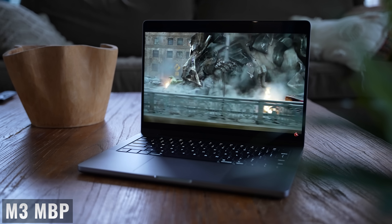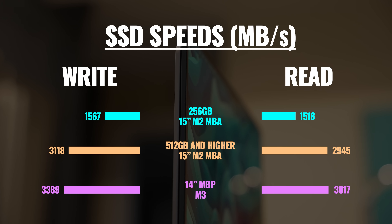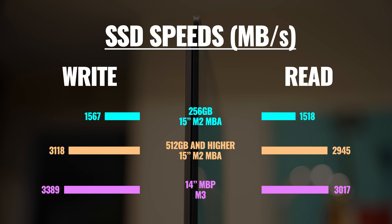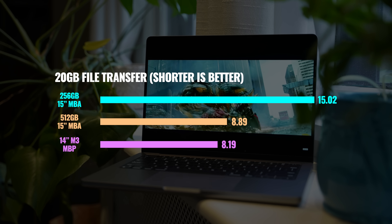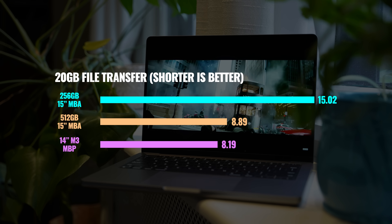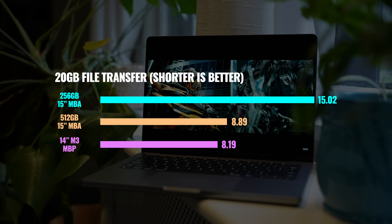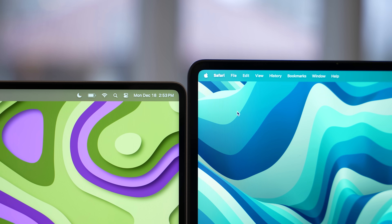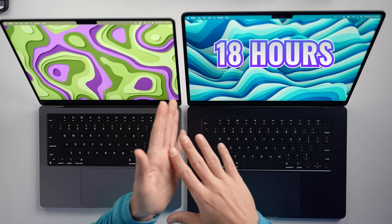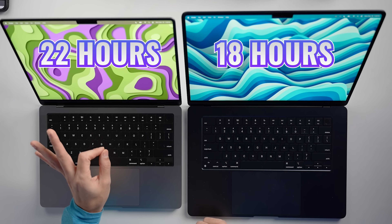Both MacBooks come with 8GB of unified memory and can be upgraded to 16 or 24GB. Looking at SSD speeds, the 256GB version of the MacBook Air comes with significantly slower SSD speeds than the larger sizes, and in either case the MacBook Pro has an even faster SSD. Copying 20GB from a fast external SSD, the 256GB MacBook Air finished in 15.02 seconds, the 512GB in 8.89 seconds, and the MacBook Pro in 8.19 seconds. As for battery, the MacBook Pro has a slightly larger battery at 70Wh versus 66.5Wh on the MacBook Air, and while both are rated for 15 hours of wireless web browsing, the MacBook Air is rated for 18 hours of Apple TV movie playback versus 22 hours on the MacBook Pro.